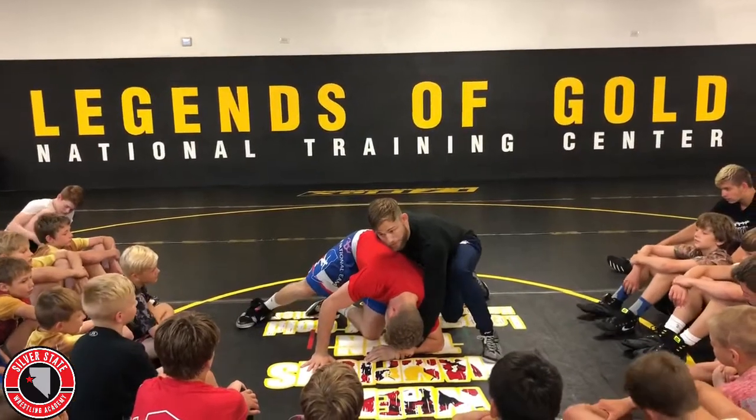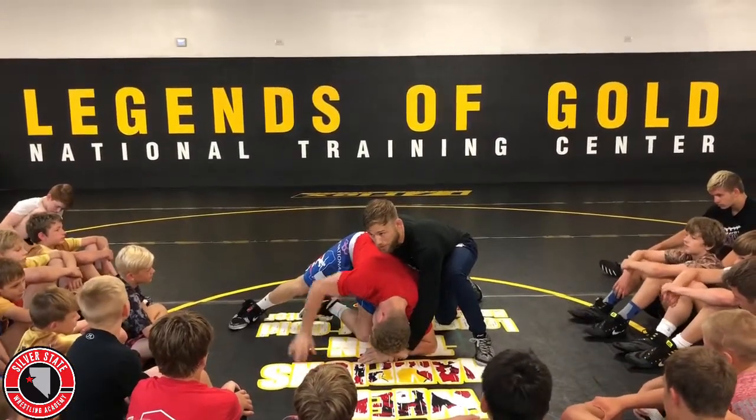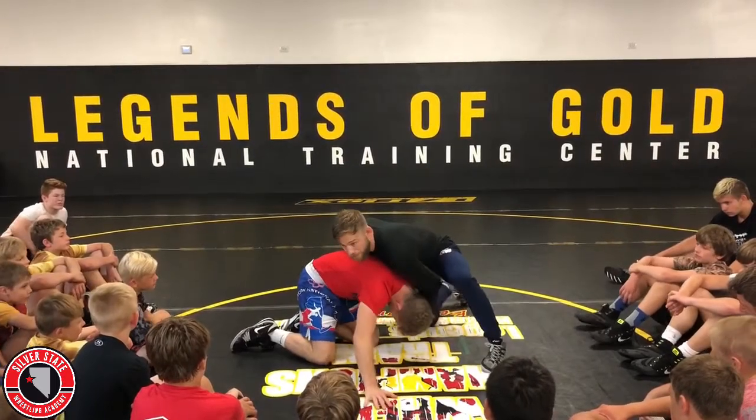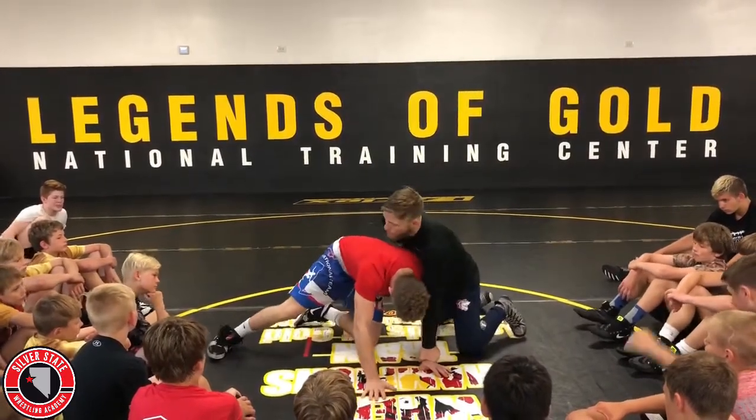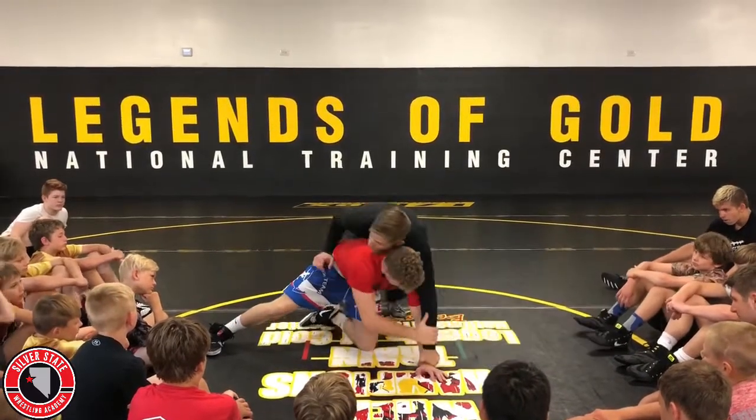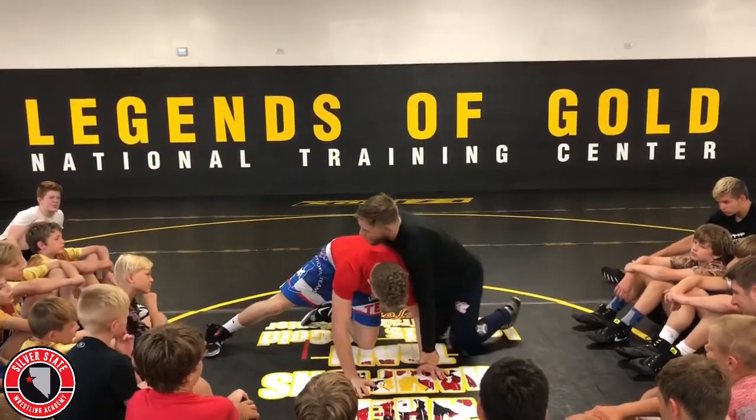When I go behind, I keep the wrist the whole time. What does he do to try to square up? A lot of guys try to reach with that arm. If I have his wrist and I keep his wrist on the mat, what's he going to grab me with? Nothing. So I keep all my weight on his wrist.